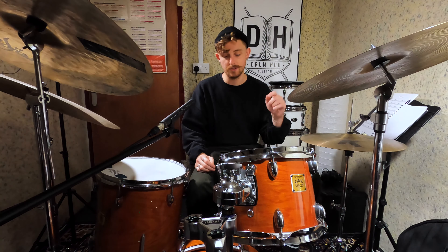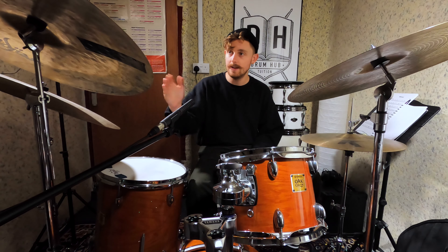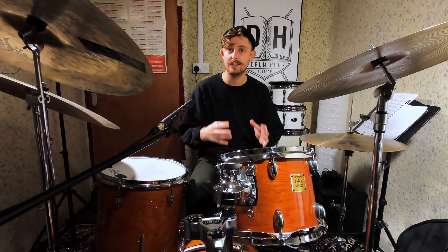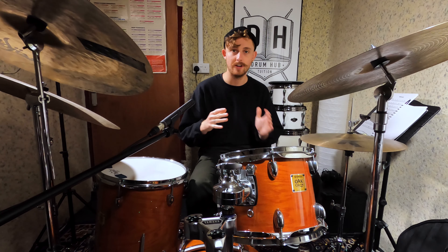Secondly, in the 4th bar of this groove you've got these really fast double strokes between your snare drum and your bass drum. These are played in 16th notes and go in between your ride cymbals, so if you haven't worked on this stuff before I would definitely recommend working on just that coordination alone, nice and slow, and gradually build up your tempo until you're at the speed of the track.